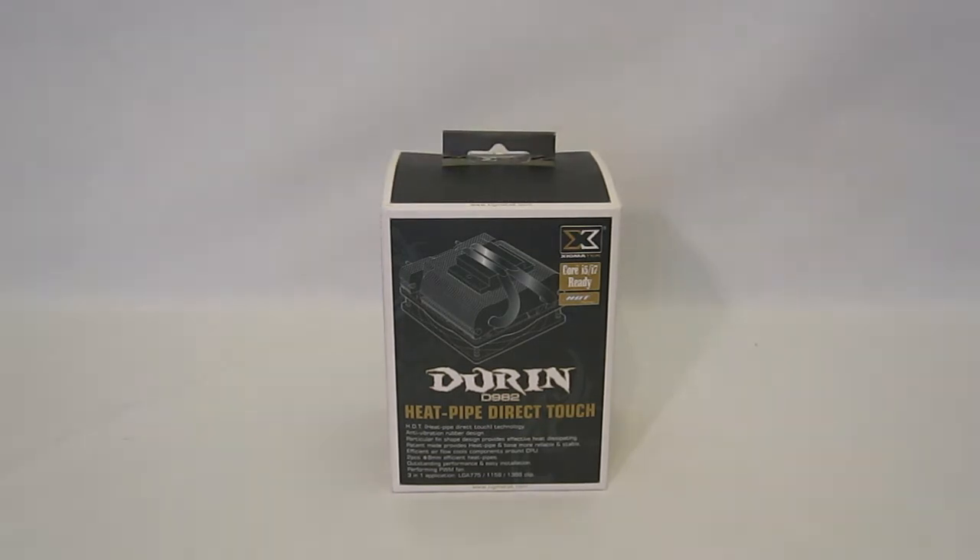The D982 is a low profile cooler, perfect for HTPCs or just a stock replacement for a little better performance. It stands only about 65 millimeters tall and weighs in at 200 grams.